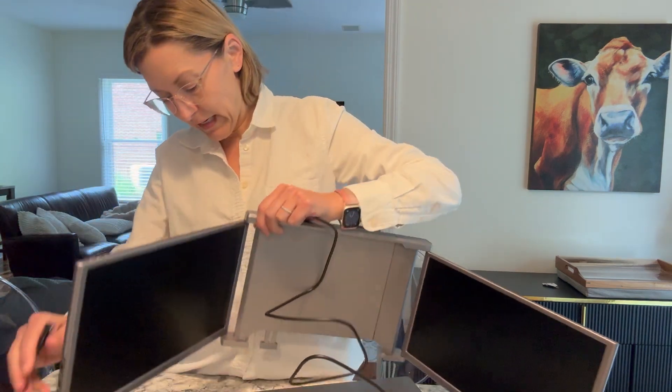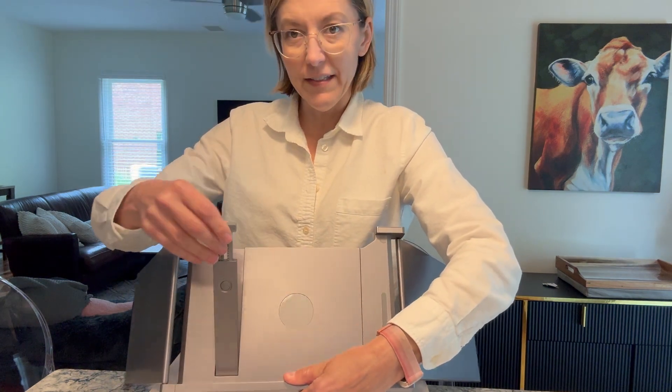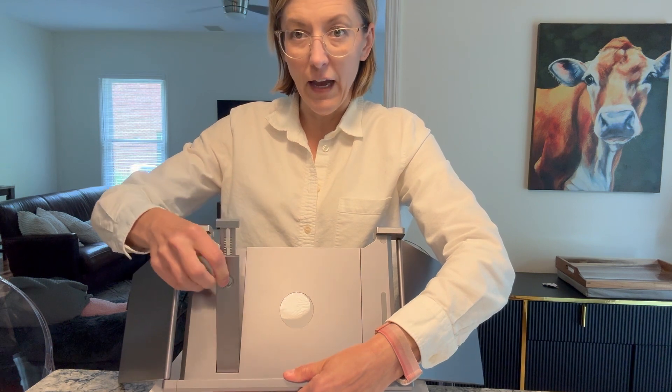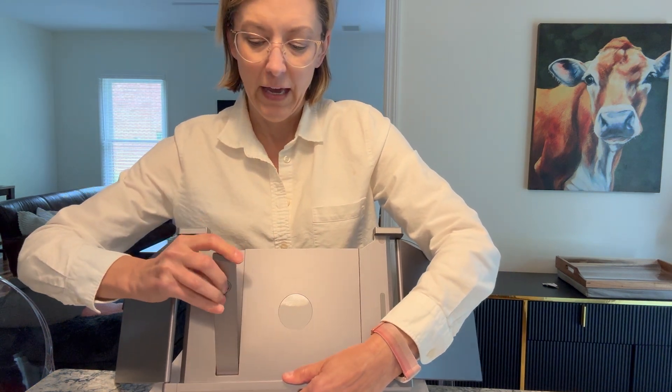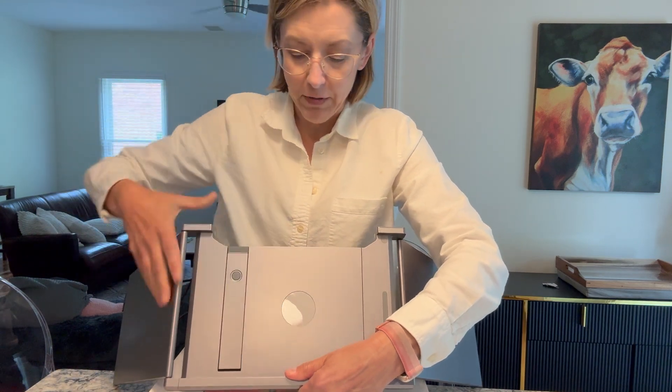Step one is going to be plug the cords into the screen extender. And on the back, you have this little kickstand that is going to pop out and it adjusts up and down so that you can have extra support for your laptop.